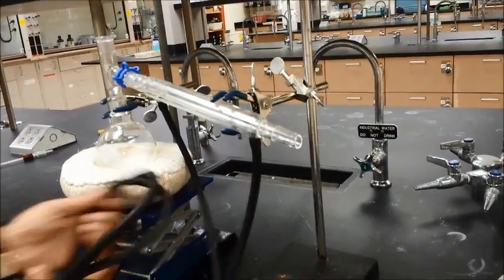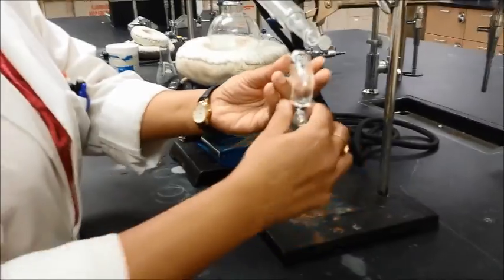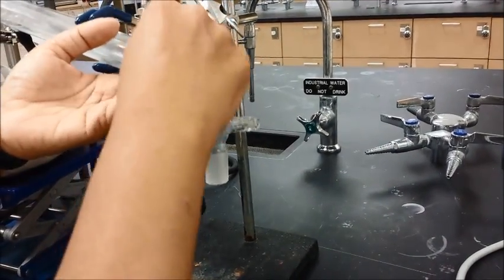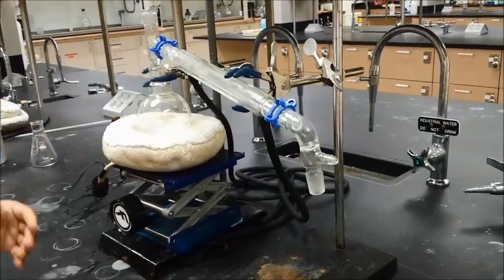Then get your vacuum adapter and place that on this side. This is where you will collect your liquids. Again, use a keck clamp — the small C goes on the small side — and it's all clamped. So this is your secure distillation apparatus. We're not quite done yet; we still have a little bit more work to do.